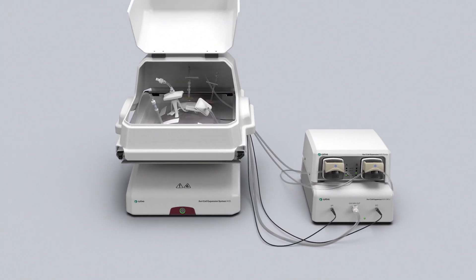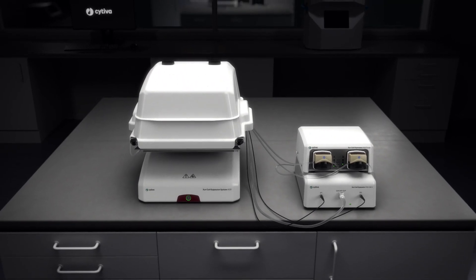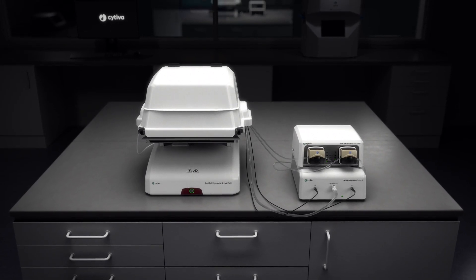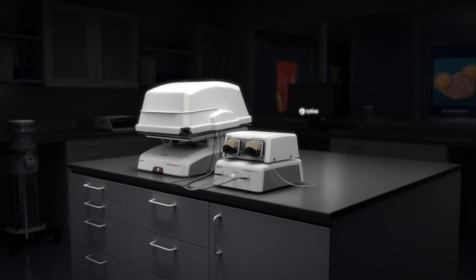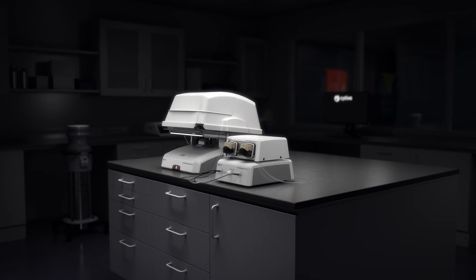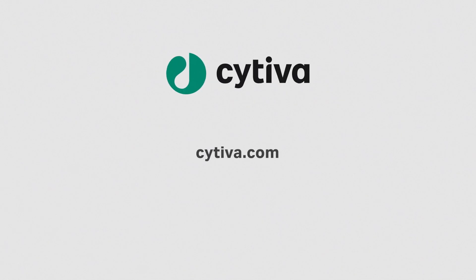Zuri Cell Expansion System W25 helps you reduce risk of culture and cross-contamination of your samples when producing high cell densities. It's your solution for seamlessly transitioning to commercial-scale manufacturing equipment. Want to learn more? Contact Cytiva for a demo.